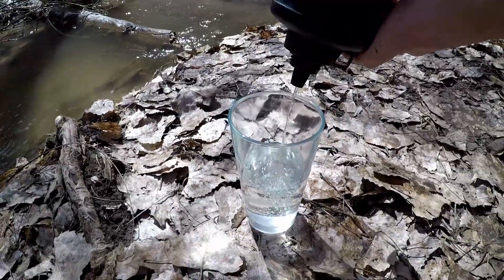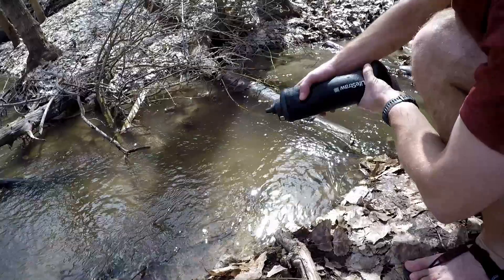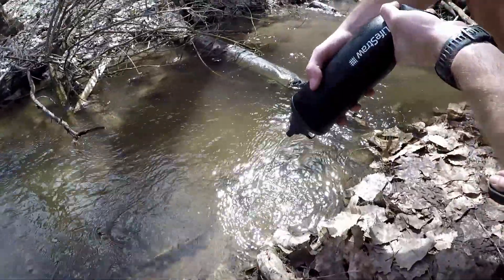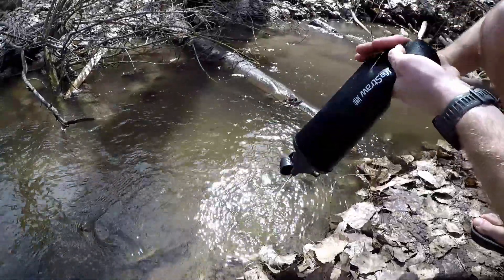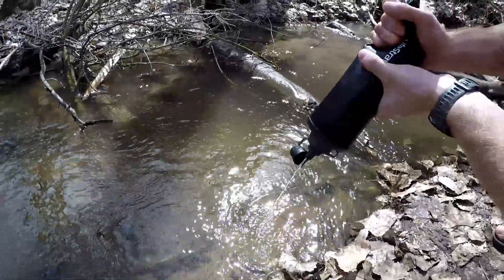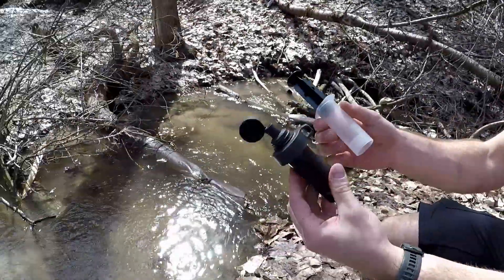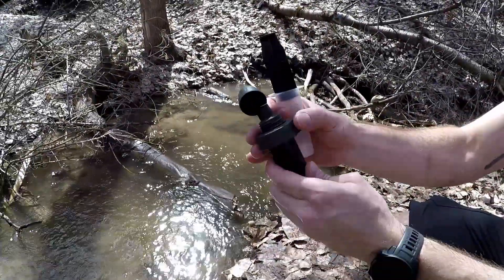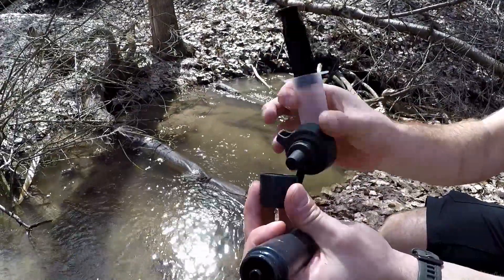The flow rate on this new bag — it can do three liters in one minute. Just showing off how quickly it can filter; I'm not applying a lot of pressure.